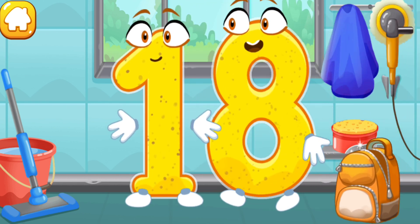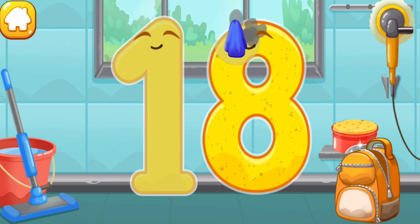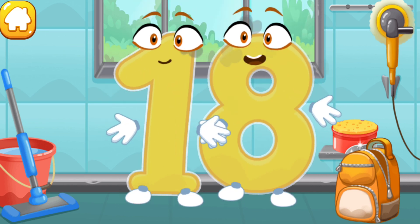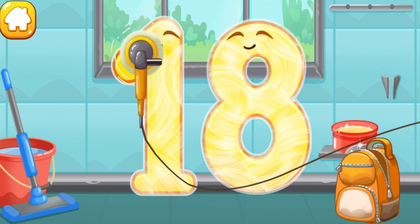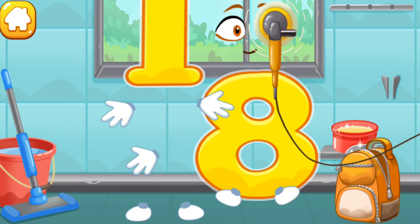Let's polish the number eighteen. Wipe the dust off this number. Cover it in wax. Now let's polish it. Keep it up.